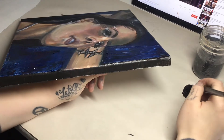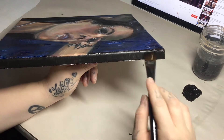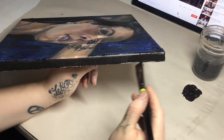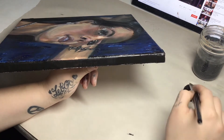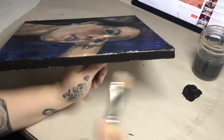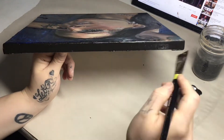Going in for my second coat, which will make it super black. I'm not diluting this paint with water whatsoever — just using it straight. Going in and resaturating it, making it all super black.